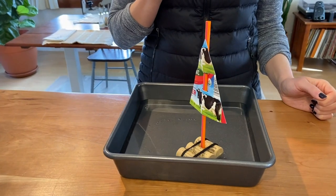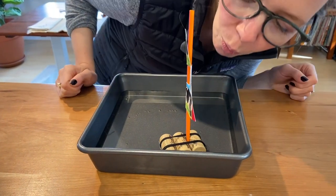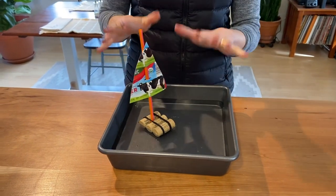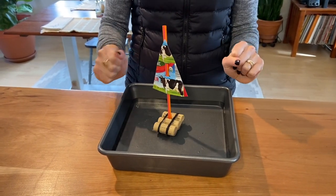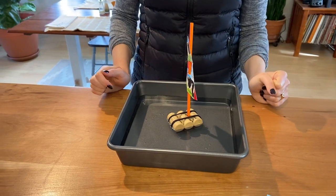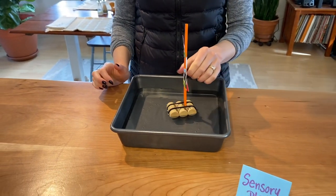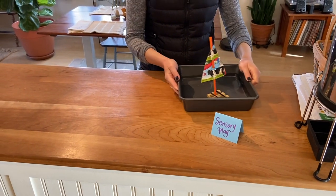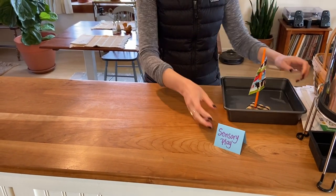Then you can put your sailboat in the water and watch it float. This is a fun one — you can blow on it too to make it move. And of course you will end up splashing and having fun in the water, which is where the sensory element of this activity comes in. So that is your upcycled boat activity for this week. Hopefully you have some of those things at home.